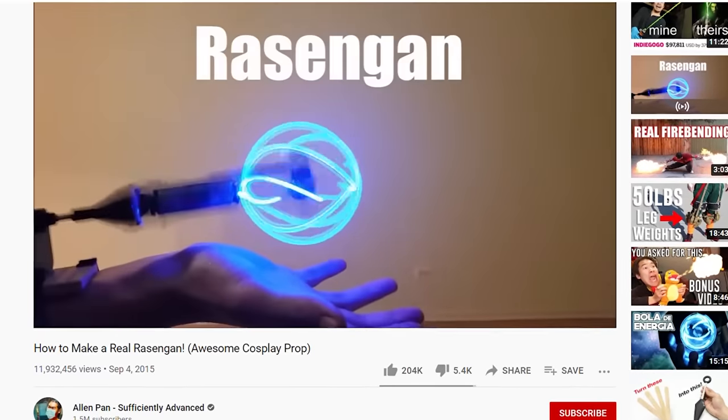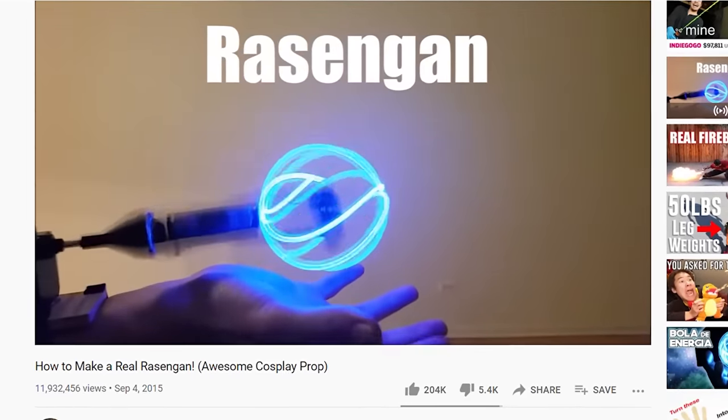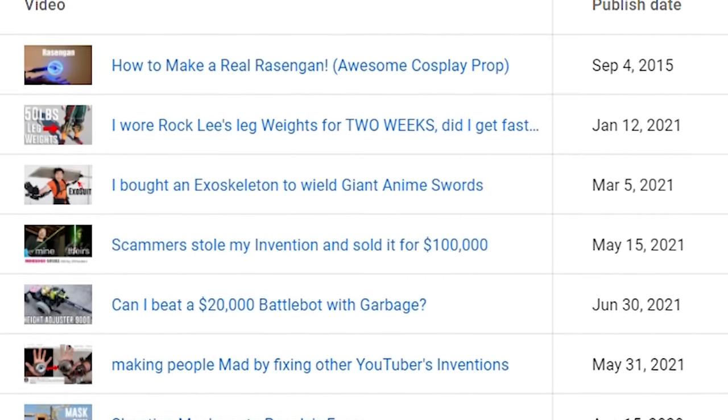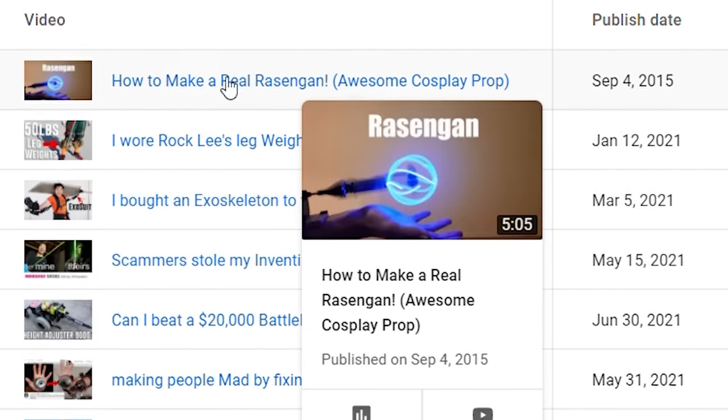This is the video that started everything for me — my very first YouTube video. It's a real version of Rasengan, that spinny energy attack from Naruto. It has been six years and this video is still in my top five most viewed videos every single month. Here's the thing though: it is not a good video.